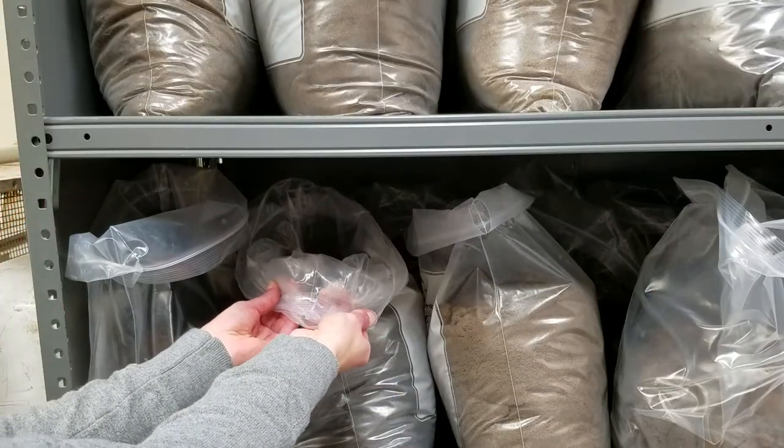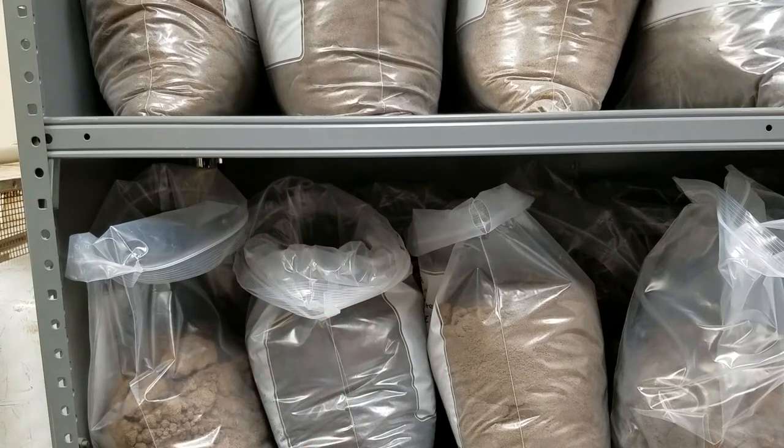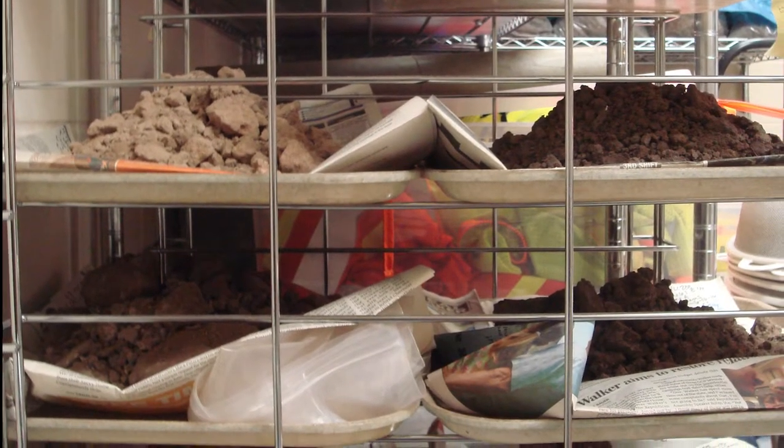The samples are brought into the lab and the bags are opened to let the soil dry. The soil must be completely dry or the light fraction won't float properly. Spreading out a soil sample on a tray can help it dry more thoroughly.